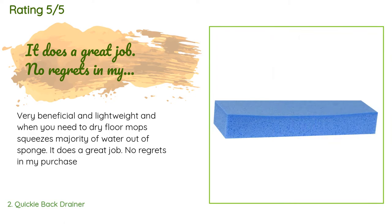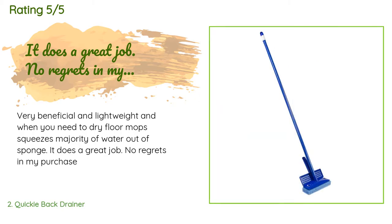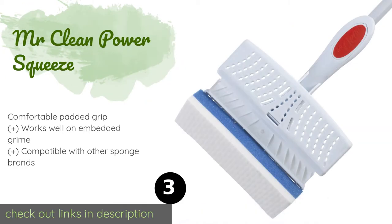A customer said: Very beneficial and lightweight. When you need to dry the floor, the mop squeezes the majority of water out of the sponge. It does a great job — no regrets in my purchase.